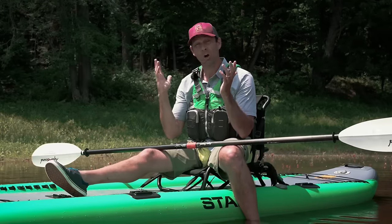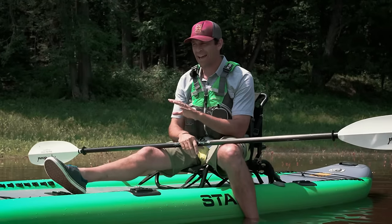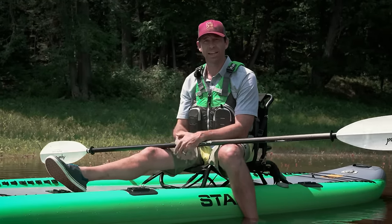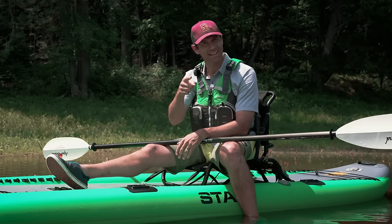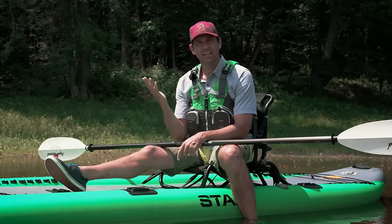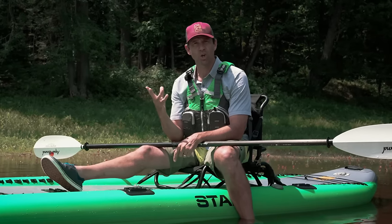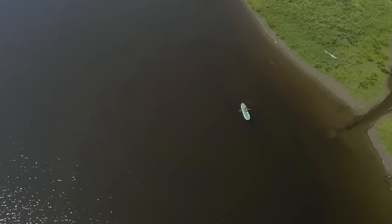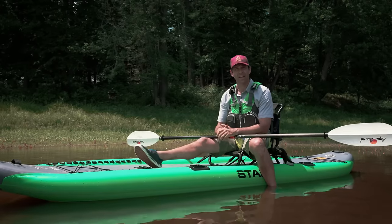I've had almost two hours to paddle this thing around and get a feel for it, and I definitely have a feel for it. Let's start with performance. This thing is not what you'd call a high-performing kayak. It's not fast, it doesn't track exceptionally well — it's just not designed for that.